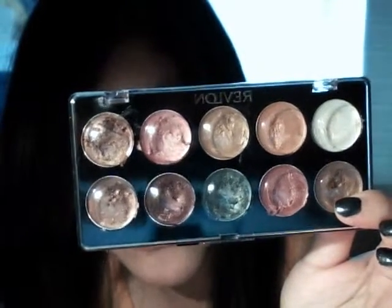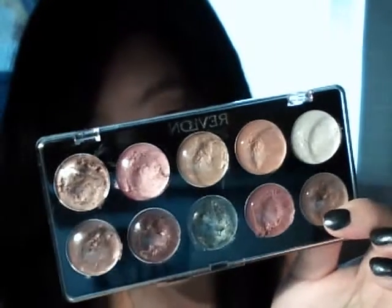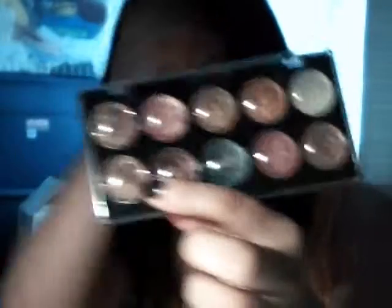Oh, it's actually a limited edition 10-shade palette — interesting. I do have limited edition stuff, sweet. But I really don't like this product.